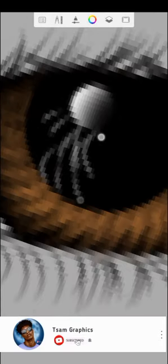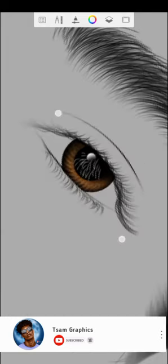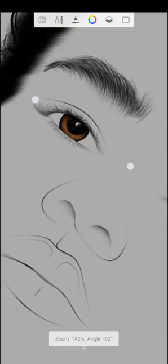If you're curious about my reasons for using this white tool, it's just to make it more realistic. I still end up using my soft eraser just to blend the edges — you can see that. So don't be confused.